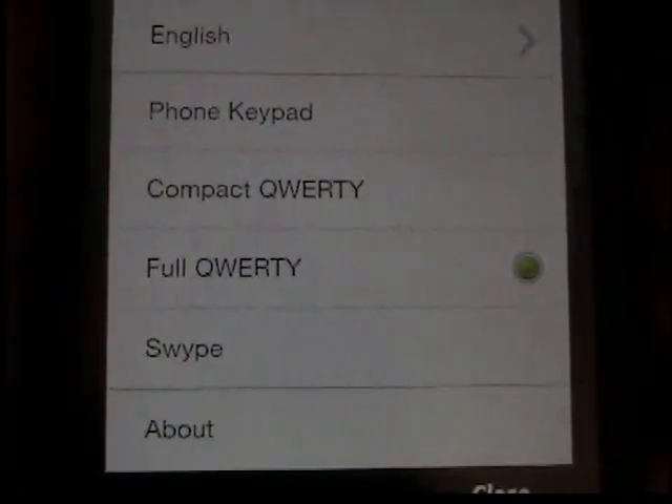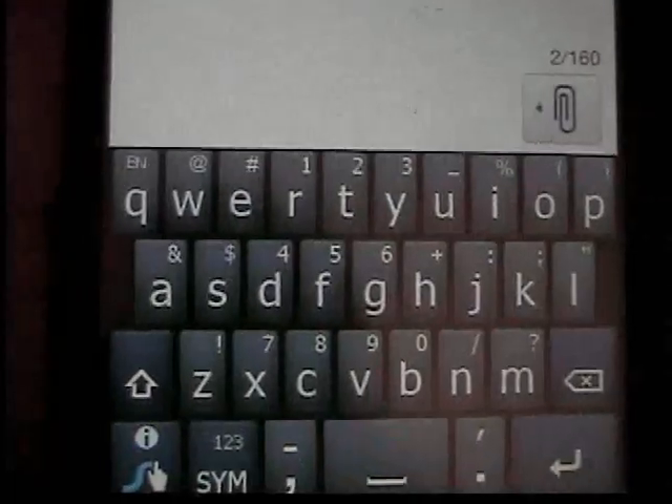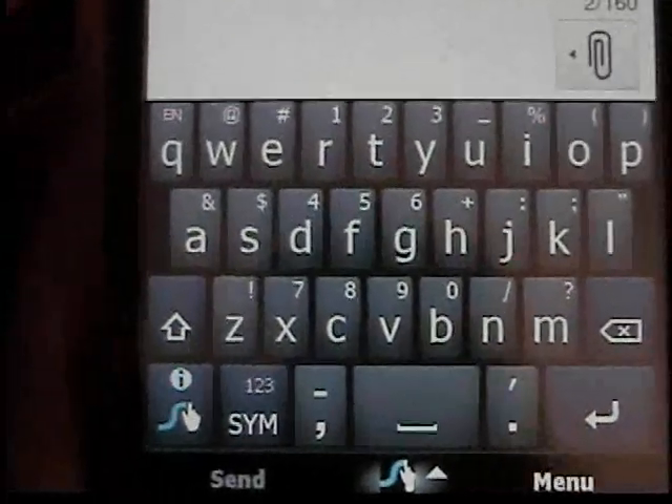And you see here 'swipe.' If you select that, it changes your keyboard to a trace-type keyboard.